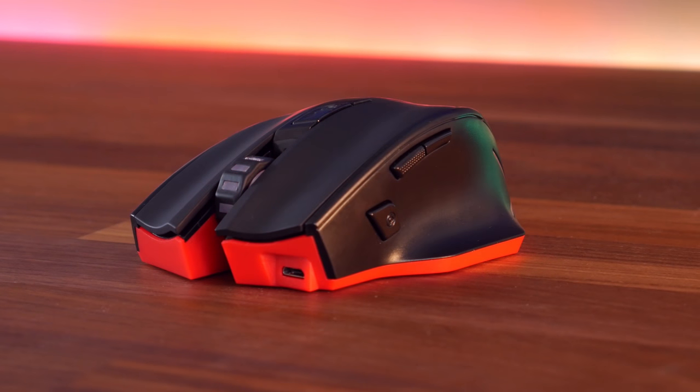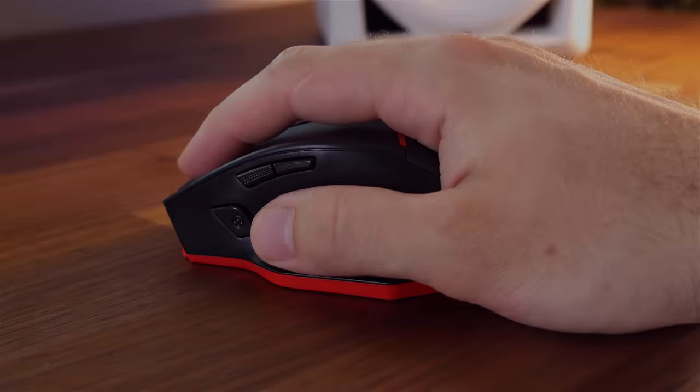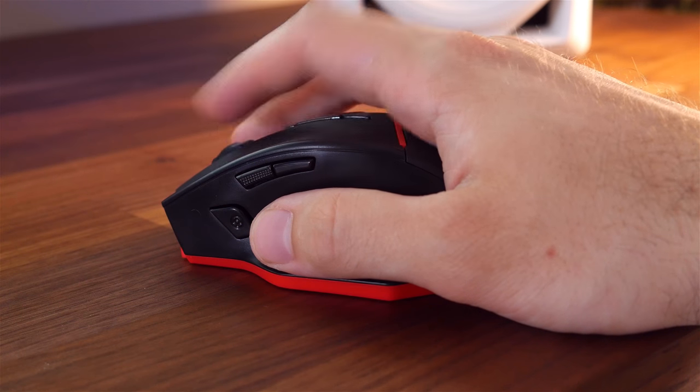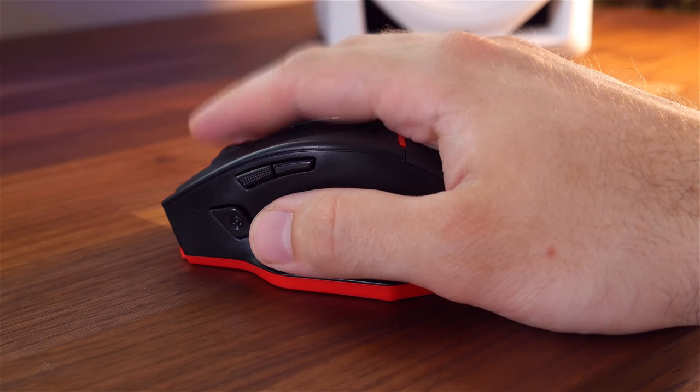How's it going guys, it's Josh here. Now the last time I reviewed a mouse on this channel was quite a while ago, and Jaycotech sent me one of their budget gaming mice to check out. It's called the Zealots F18. It's wired and wireless, it's got lights, and for what it does, it's very cheap. Let's take a look.